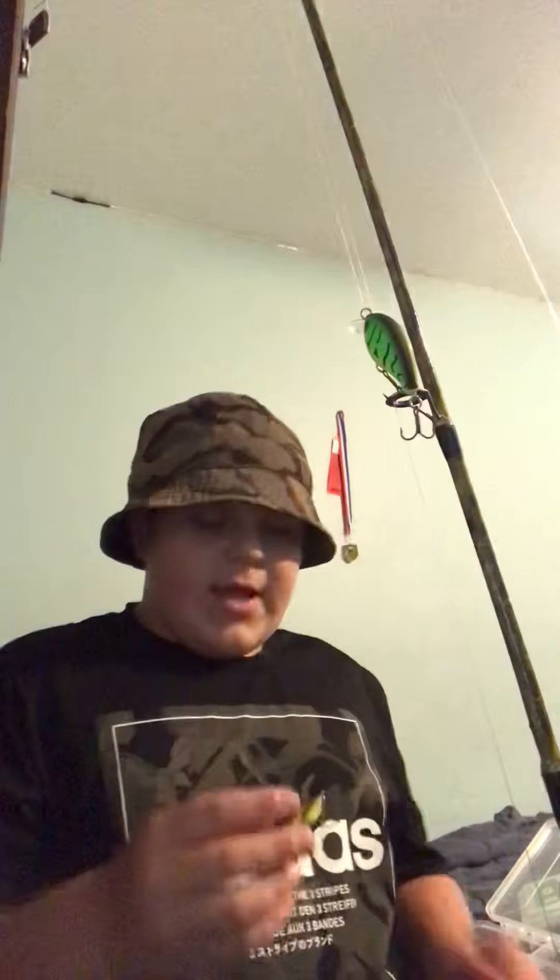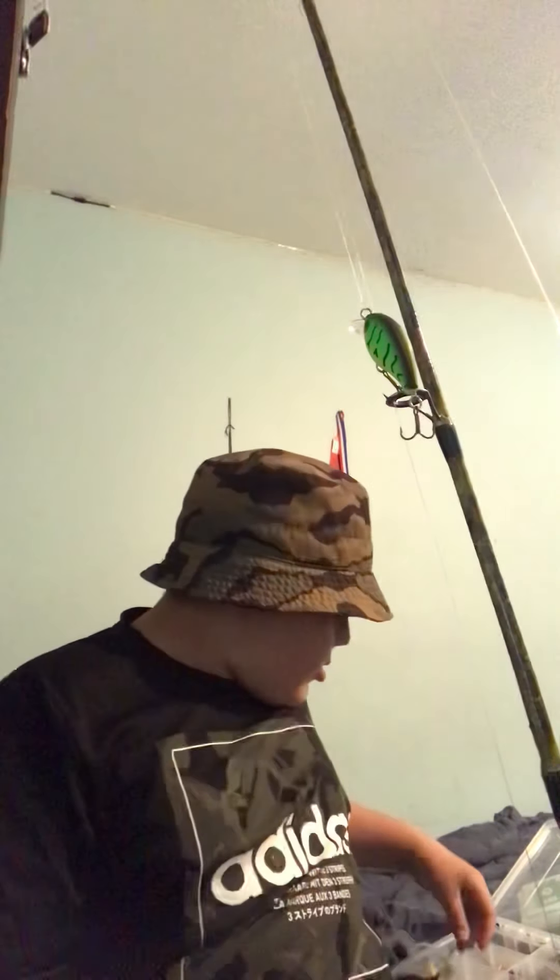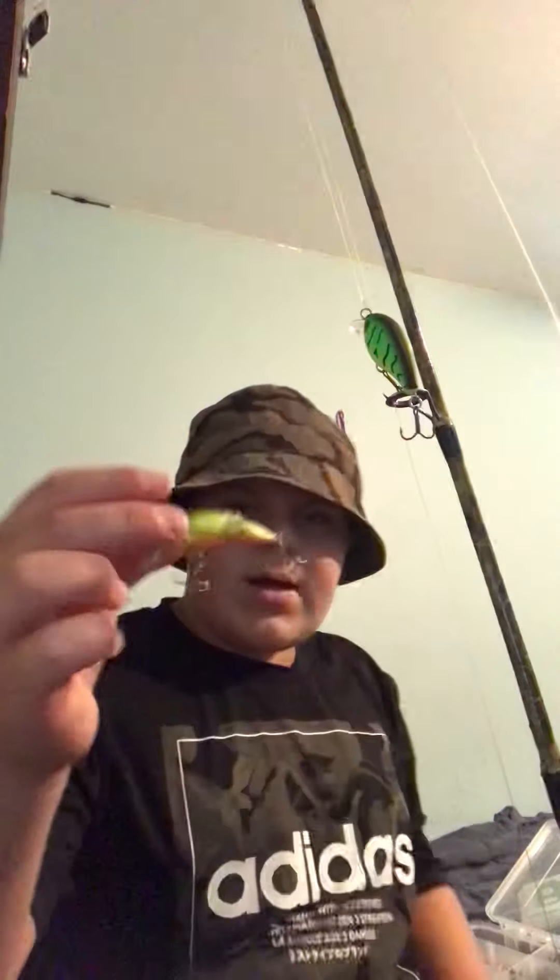Hey guys, this is part two of showing all my fishing stuff. If you watched the last video before watching this, I would go watch that first and then come back. At the end of last video, I told you how I catch a bass.